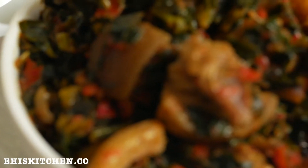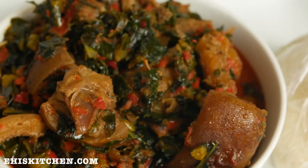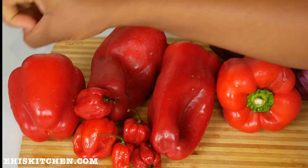Hello everyone and welcome back to my YouTube channel. Today I'll be sharing with you how I make this yummy and delicious eforiro roll. This is so good, so let's get started. First, I'm using some red bell peppers, habanero,